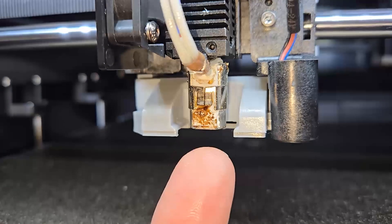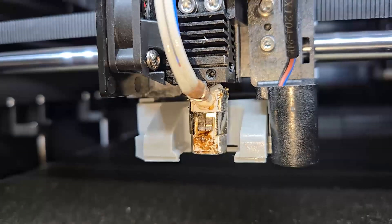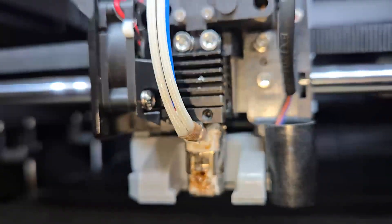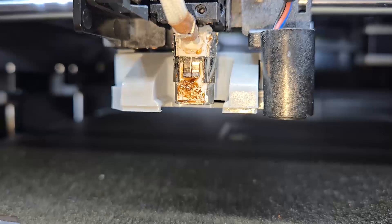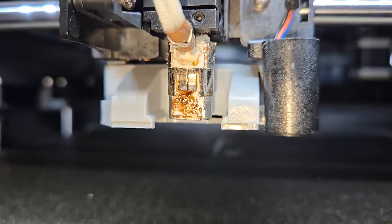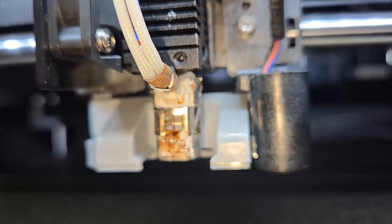That goes up in the nozzle, the new nozzle goes right up in there, and then tighten it up and presto — you're done without having to remove any bolts and mess up any wiring. That's really important. And all this scrunge on here, I will probably at some point try to dab it off under heat with a scrap of filament, which actually works surprisingly well.